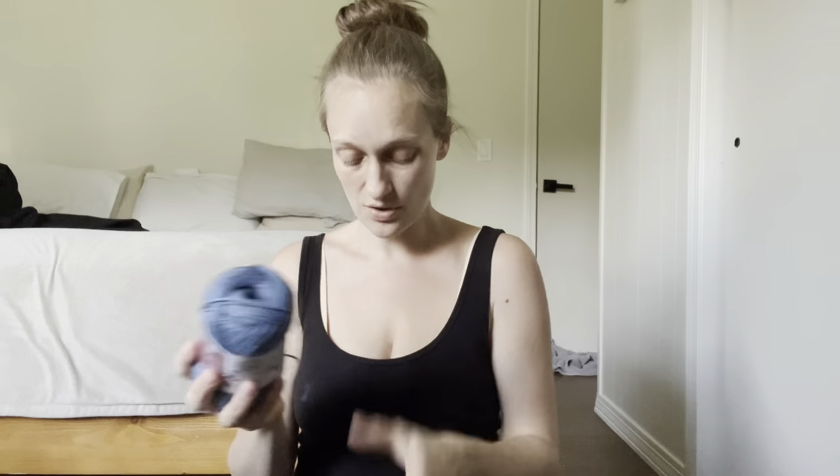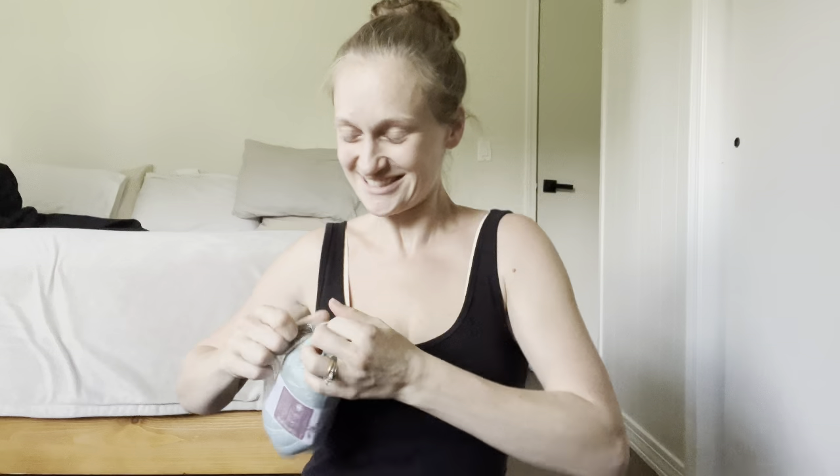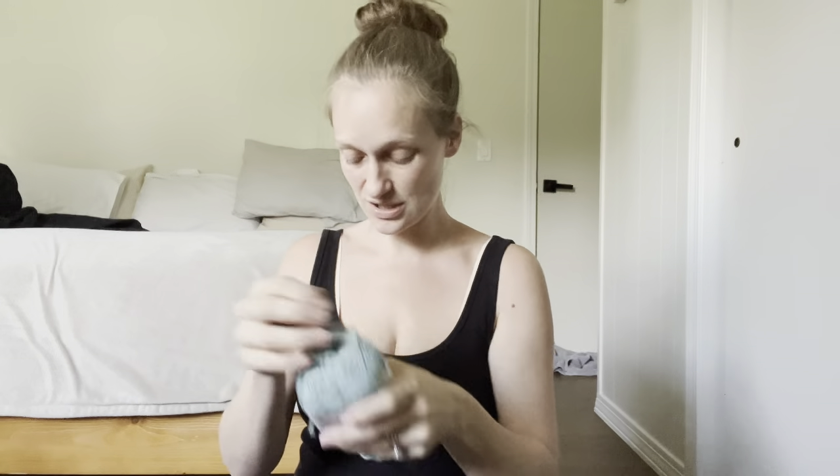So we've got Black and Blue Bell. Next up, this is like a sea green — they call this Aqua. That is beautiful. Look at that color. So far all three of these feel great. You ever notice that sometimes certain colors within the same yarn line feel a little bit different? I cannot stand when I get a yarn and love it and then get it in another color and it doesn't feel the same. So far these three all feel the same — that's good.